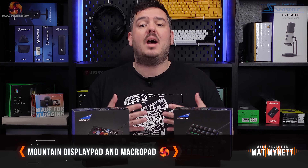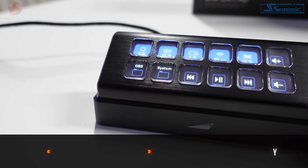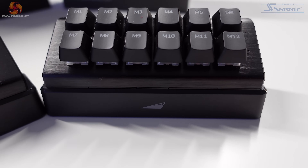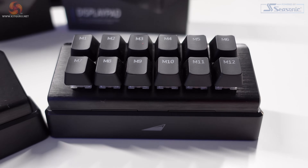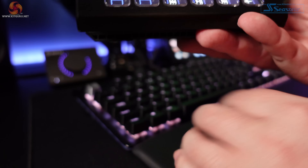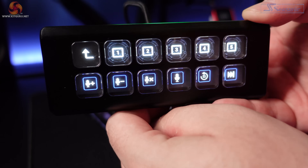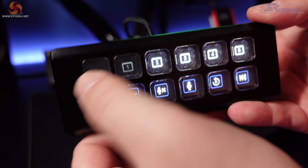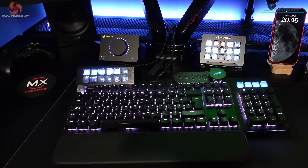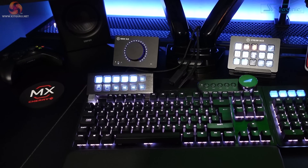I'm Matt and welcome to KitGuru and welcome to my review of the Display Pad and Macro Pad from Mountain. The Display Pad is going up against some very tough competition in the form of the insanely popular Elgato Stream Deck, but at a lower price point — the Display Pad retailing for £99.99 and the simpler Macro Pad at £49.99. This is great news for streamers and for anyone who likes adding a bit of functionality to their desk. It's about time we had a little bit more choice.